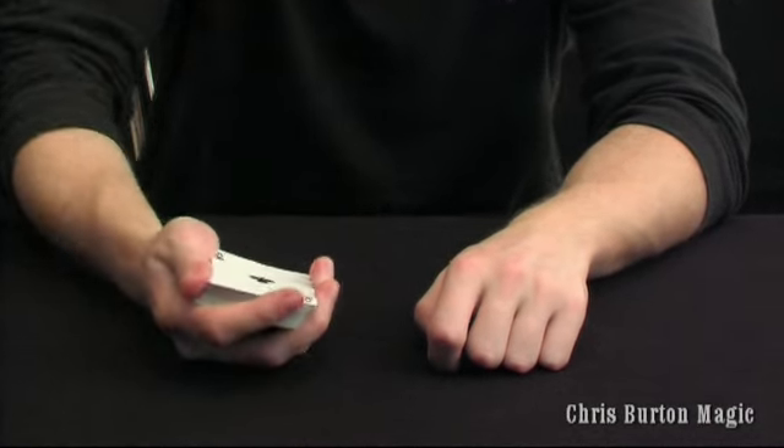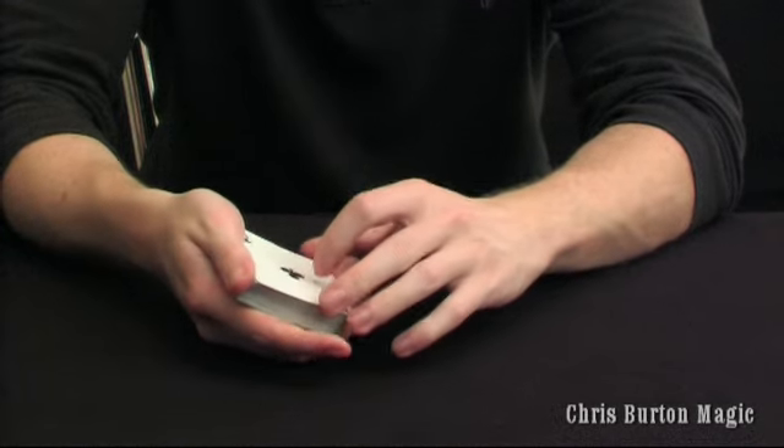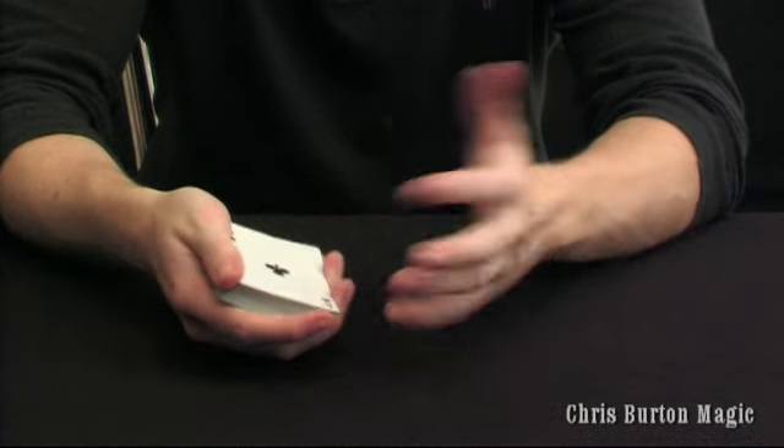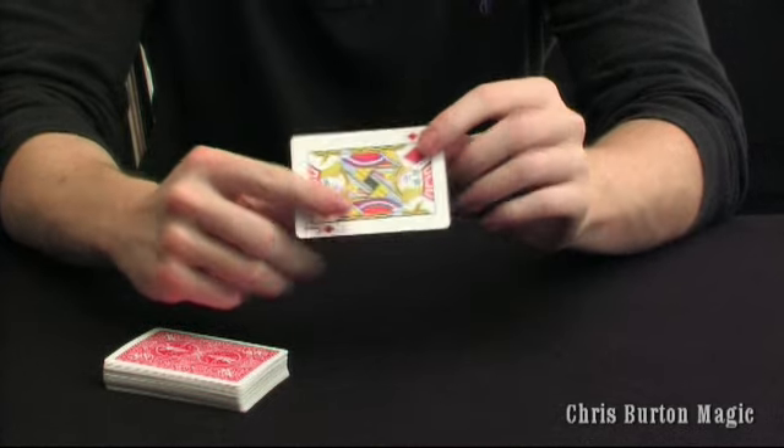So this is the snap change, probably made most famous by David Blaine. When he would just say, think of a card, you take the ace, flick it and it shoots off.